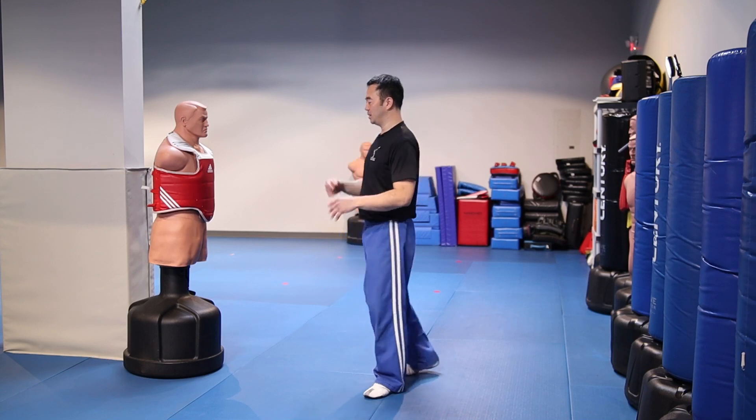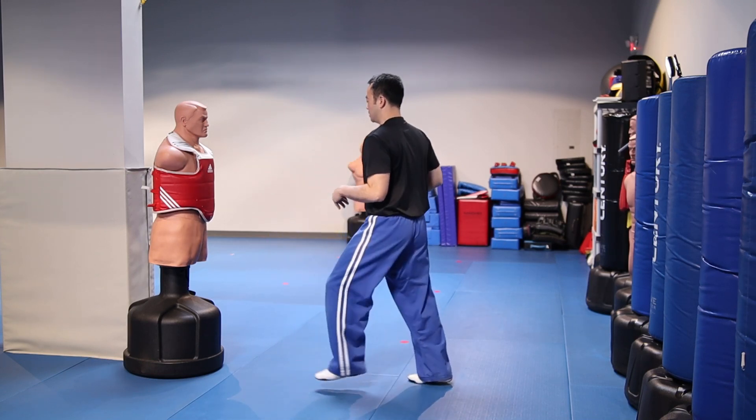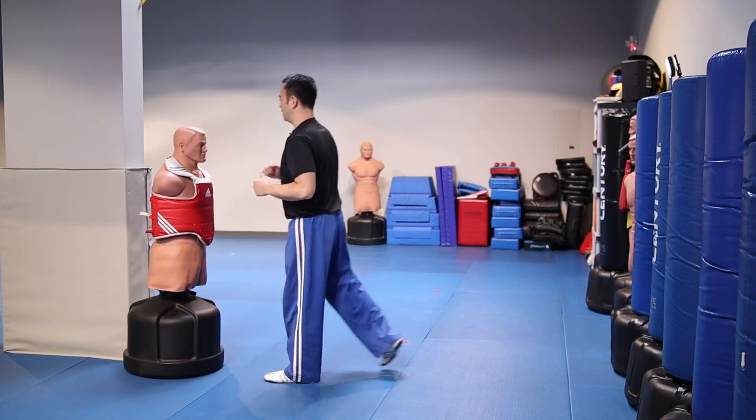Once you've loosened up and you're relaxed, you want to get a little bit of a sweat going. Once you're feeling your body's warm, then start kicking. Start lower and slower, then work above the head.